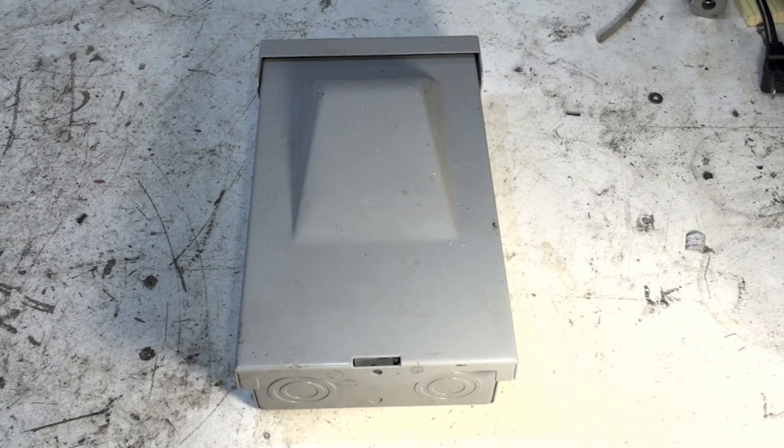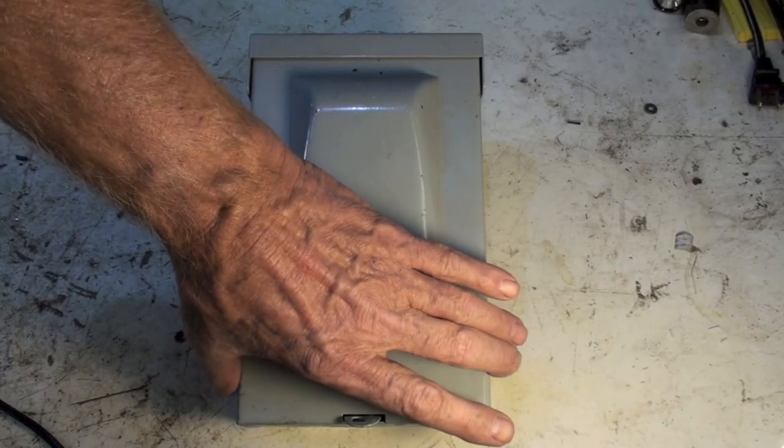This is a quick guide on how to check for power at a disconnect. The situation would be that you've turned off the breaker in the main panel and you want to check to see if there's actually any power coming into this disconnect.